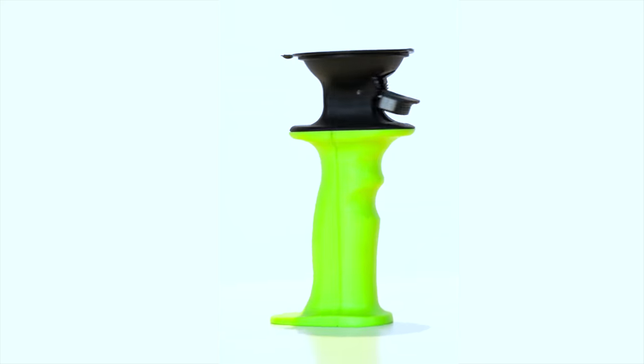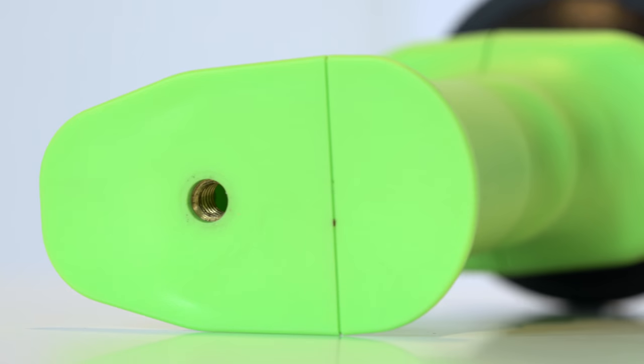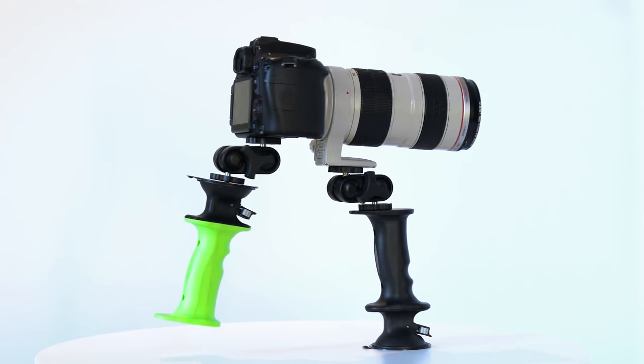By combining a ballistics-grade polymer handle with an industrial suction cup and two threaded quarter-twenty mounts, the GURP offers limitless configurations with everything from tablets to professional camera equipment.